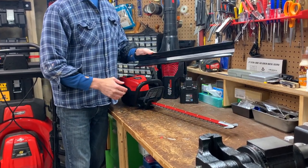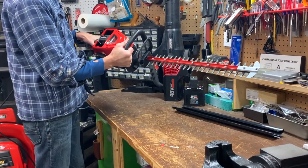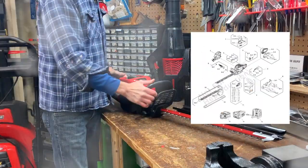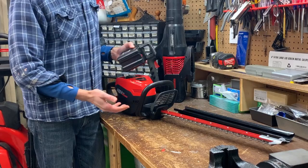It comes with a protective sheath for storage and transport. The blade coasts to a stop relatively quickly once the trigger is released. There's a full parts list available should I ever need a new blade assembly or decide to take it apart — that's just what I do.